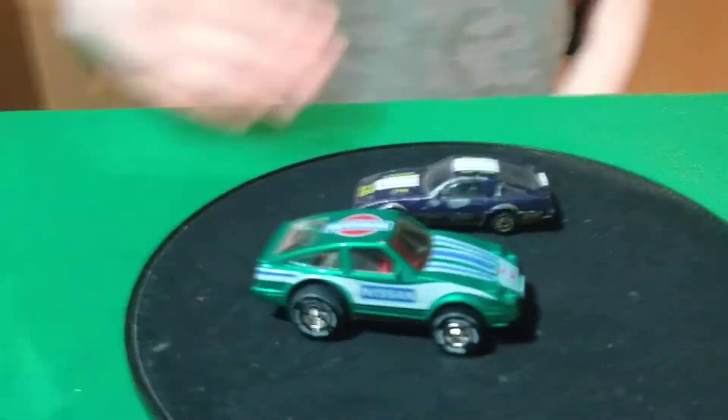Welcome back to another video. We're doing some Nissan 300ZX here.